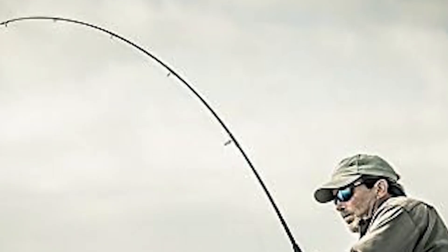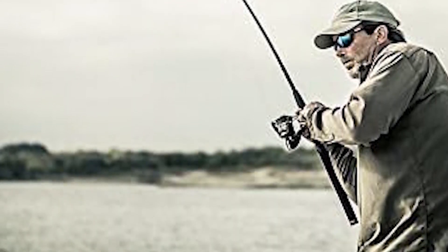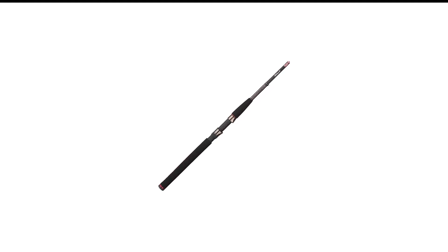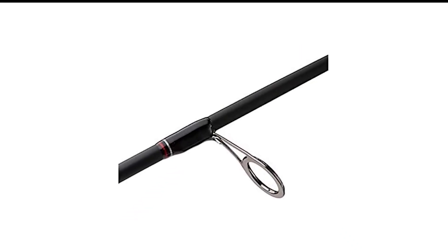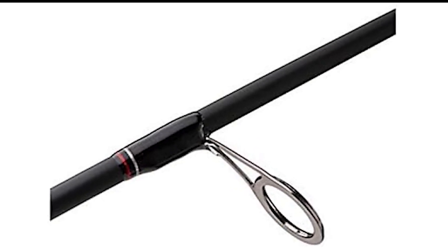Designed for both freshwater and light saltwater fishing, the Ugly Stick GX2 is built to withstand the rigors of frequent use. With its classic Ugly Stick toughness and affordable price, this rod is perfect for anglers of all skill levels, offering exceptional value and performance on every outing.